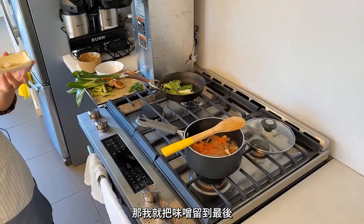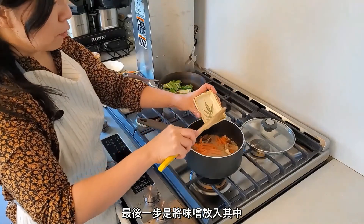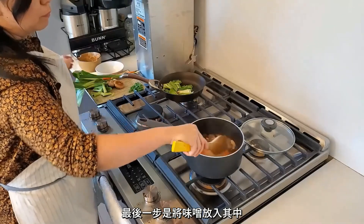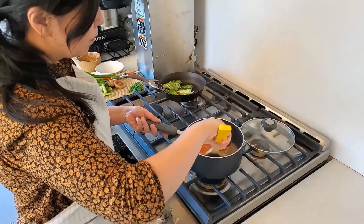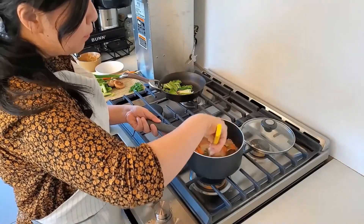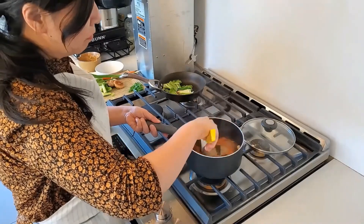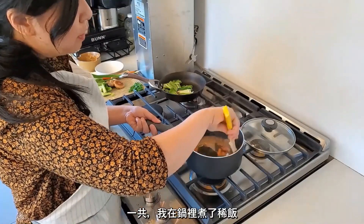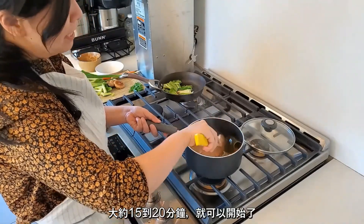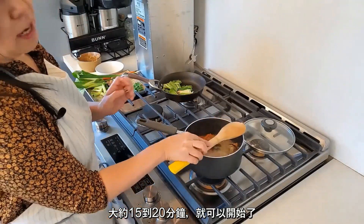I saved the miso for last. The last step is to add the miso in and stir. All together, I have the porridge simmering in the pot for about 15 to 20 minutes or so, and then it's ready to go.